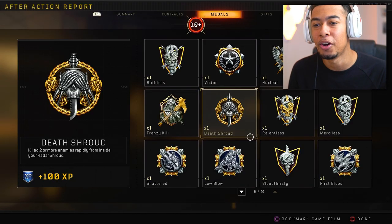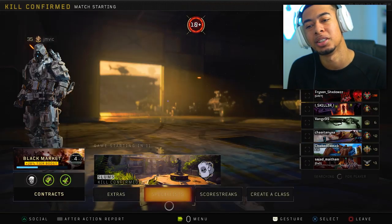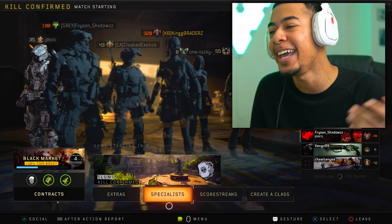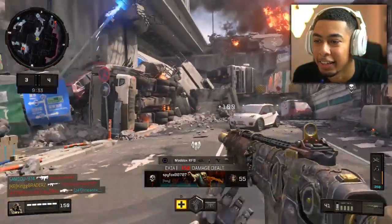Look at this medal. Nuclear medal. And how many Unstoppables did we get? Ten Unstoppables as well? Okay, 40. I will take it. That is beyond me.